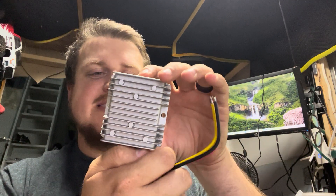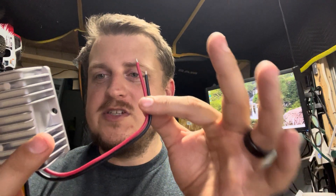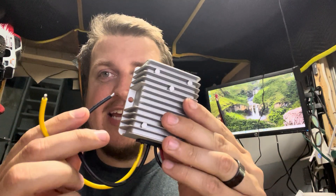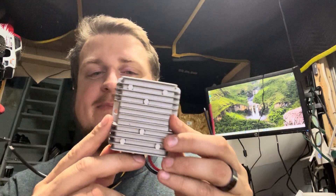Somebody recommended this step-down DC converter. From the back: input is 12 to 24 volts, which will come from the battery being charged by the controller with the solar panels. The output positive and negative leads are what will go to the Bitaxes — I'll probably wire on barrel jack connectors. The output is 5 volts at 20 amps max.